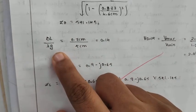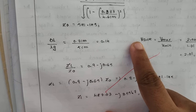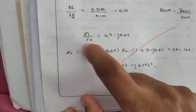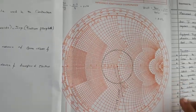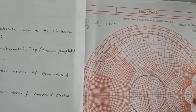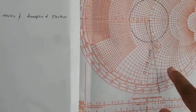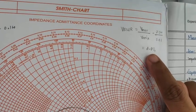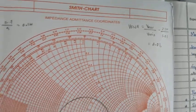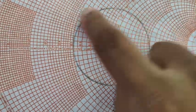Lambda_L divided by lambda_G equals 0.7 centimeters divided by 4 centimeters, which equals 0.14. To find the impedance, we are going to use the Smith chart. VSWR value is 2.01, or we can take it as nearly 2. The value 2 is actually the radius of the VSWR circle, so we draw the VSWR circle with radius 2.